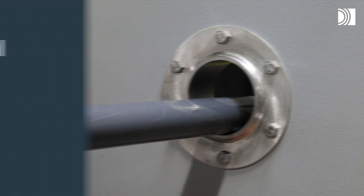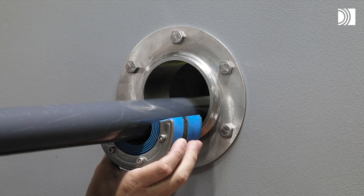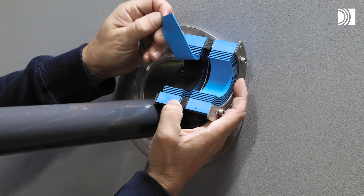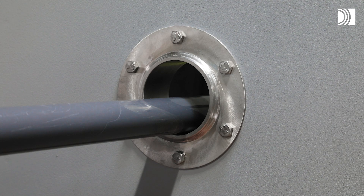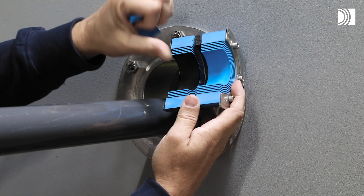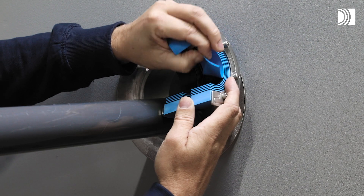Adapt the seal. Achieve a zero to one millimeter gap between the two halves when held against the pipe. Adapt the seal by peeling off layers. The number of layers may not differ by more than one between the corresponding seal halves.